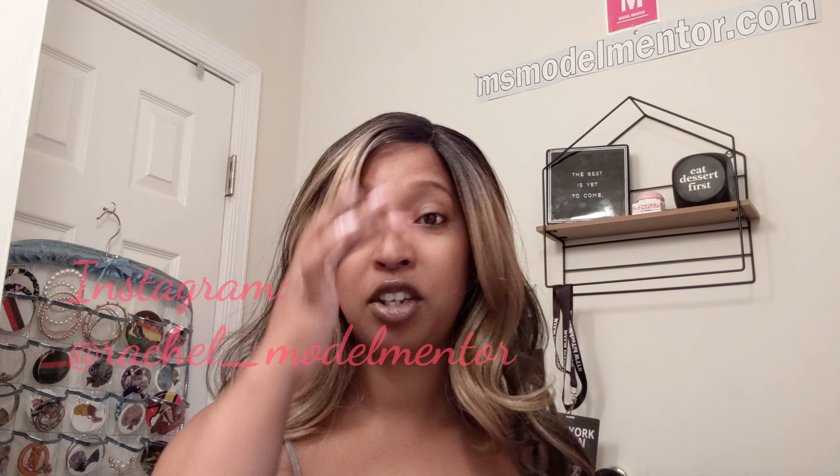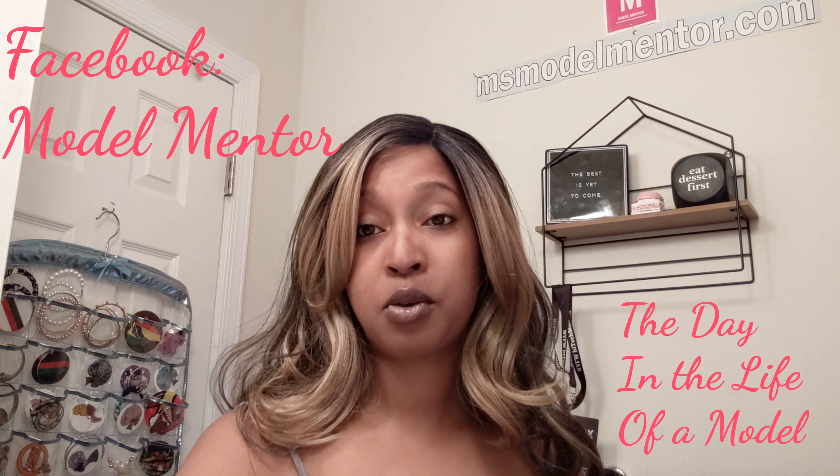I am loving it! Thank you for watching me as I attempted to put this wig on and apparently did a great job. Make sure you follow me on YouTube at Model Mentor, on Instagram I am Rachel — R-A-C-H-E-L underscore Model Mentor — and on Facebook at Model Mentor, also in the group 'The Day in the Life of a Model.' Make sure you go to my website, MsModelMentor.com. If you are looking to get started in your modeling career or feeling a little stagnant, hit me up — we can work it out. Until next time, see you later!